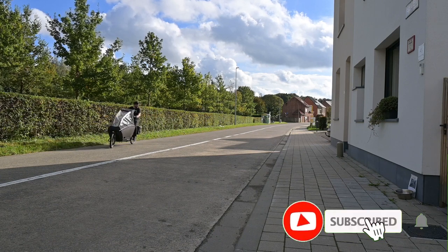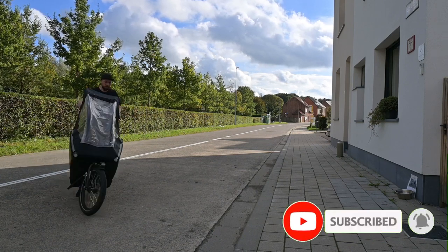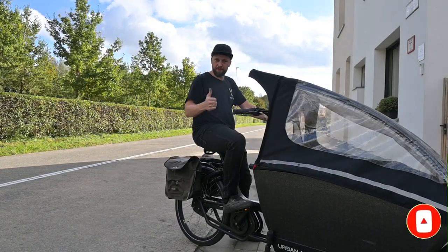If you found this video helpful, don't hesitate to give it a thumbs up and subscribe for more Urban Aero bike maintenance tips and tricks.